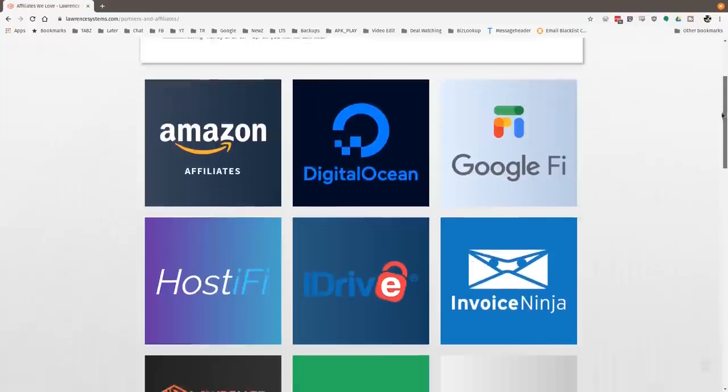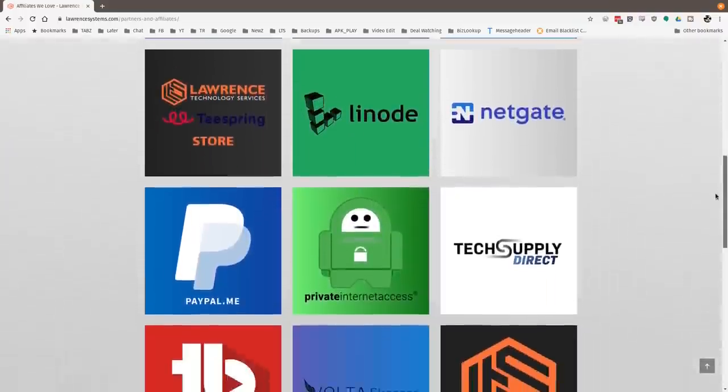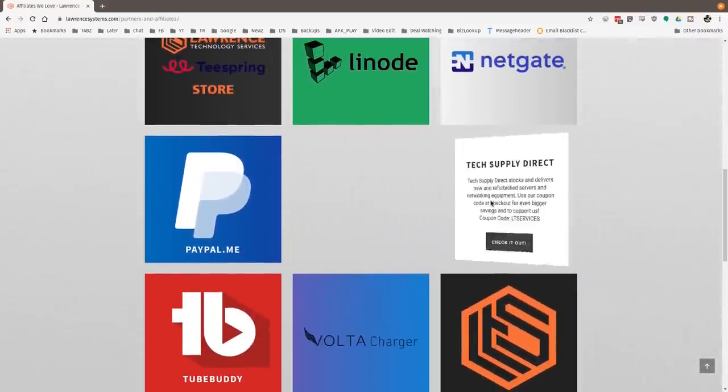Also, if you'd like to help the channel out in other ways, head over to our affiliate page — we have a lot of great tech offers for you. Once again, thanks for watching and see you next time.